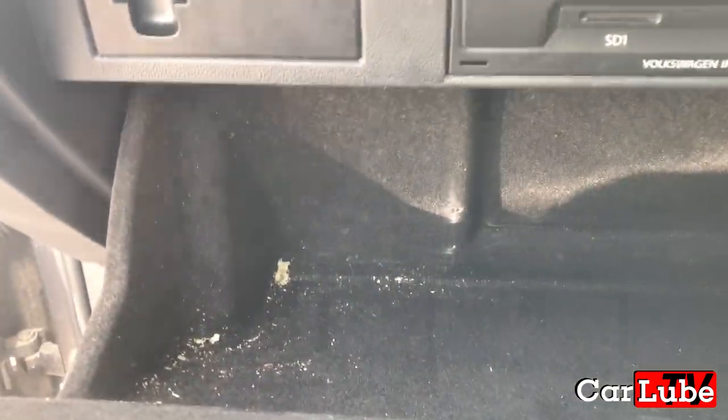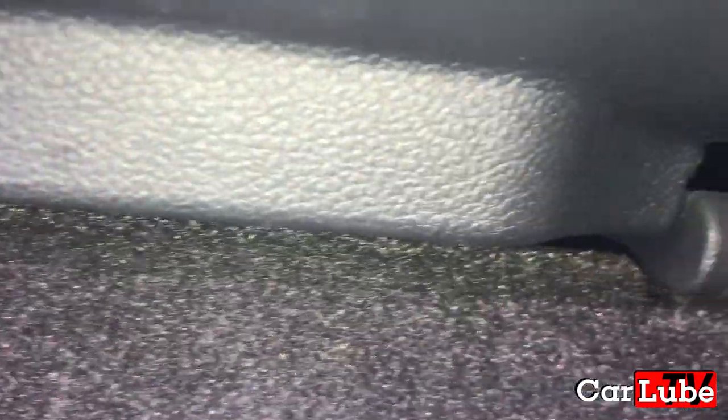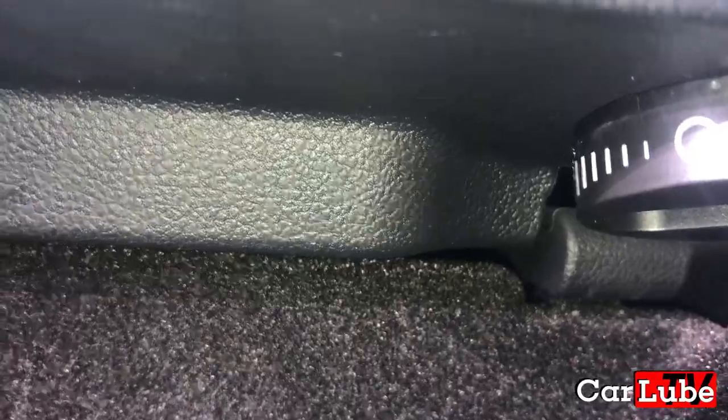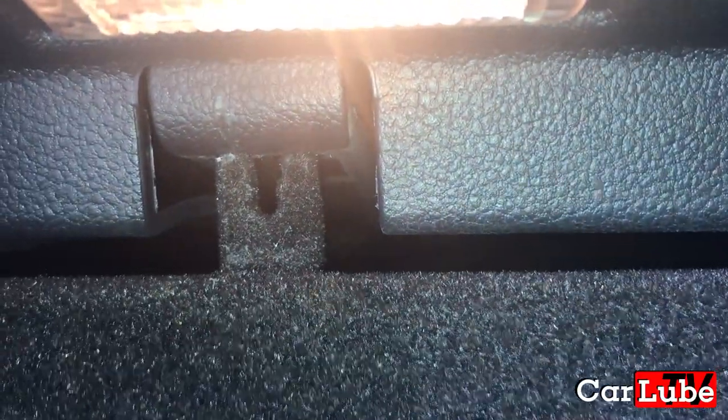Inside the glove box, on the left and right side, you will find these little push buttons. On the left there's a button there, and on the other side there's another one just underneath the light, underneath the CD player. What you need to do is push them up quite hard. It's going to be difficult to do one-handed, but get your finger in there and push it up. You may hear a little pop — that one is now free.